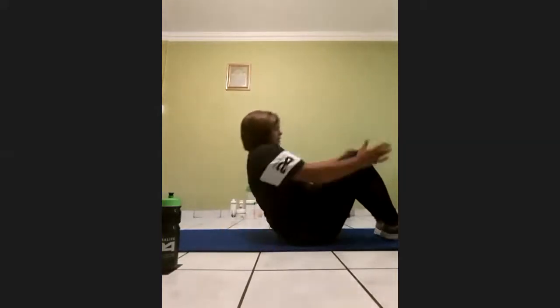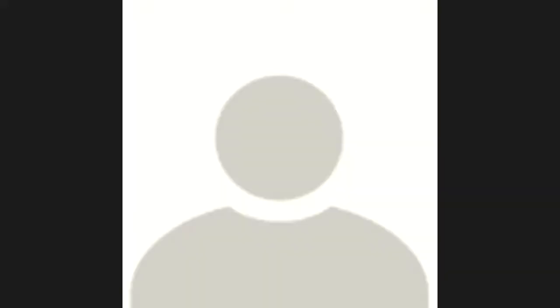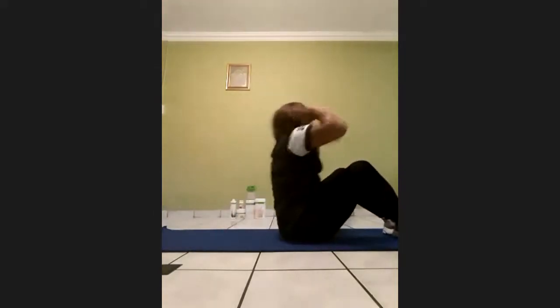So we'll do some sit-ups now. Get on the floor. We'll do 15. On your back, knees up. On three, two, one — and start. One, two, three, four, five, six, seven, eight, nine, ten, eleven, twelve — don't forget to pinch your core — thirteen, fourteen, fifteen.